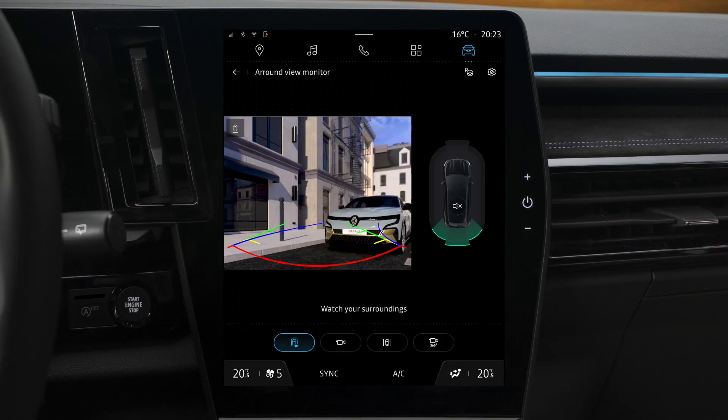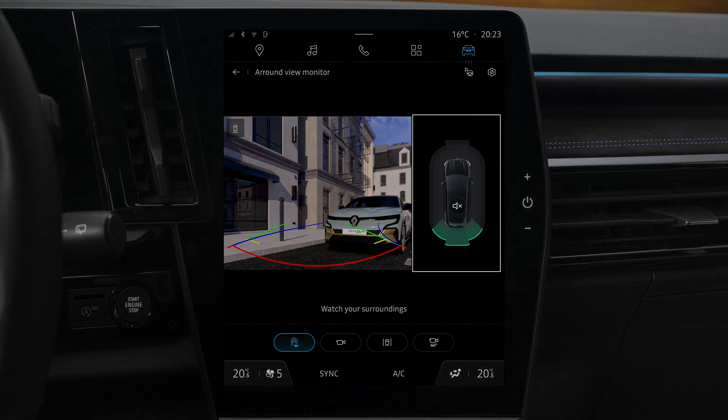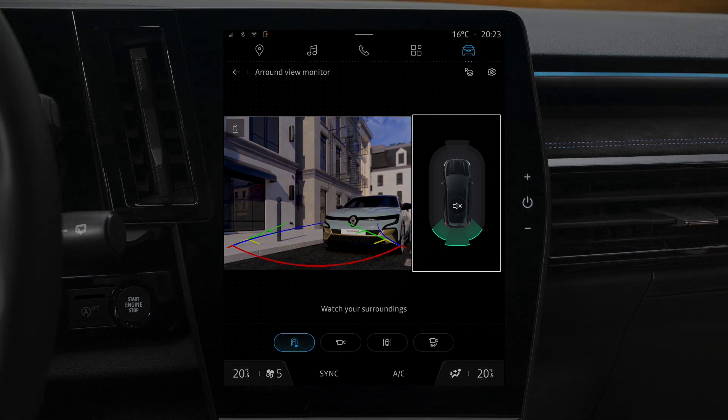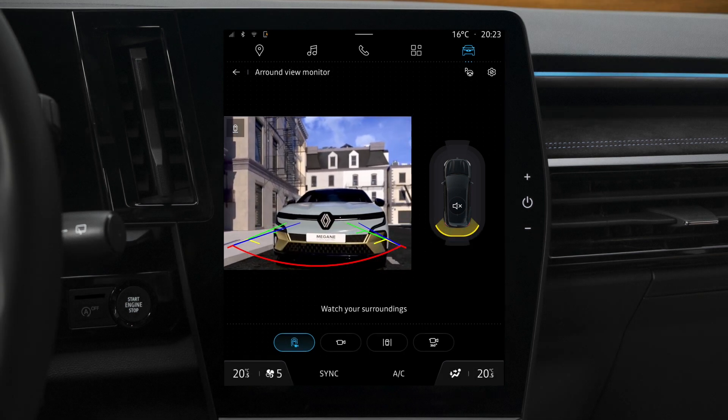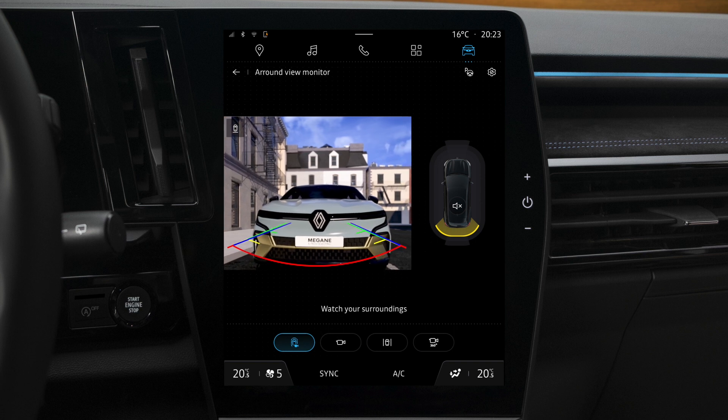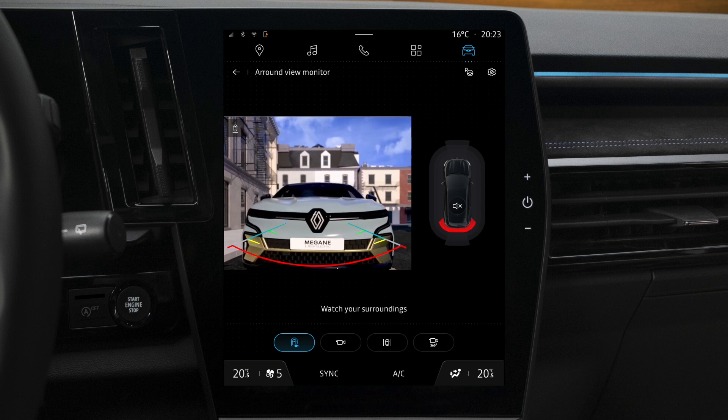You can also see the vehicle's surroundings on the center screen. Green areas show an obstacle at distance, turning to orange as it gets closer. When the obstacle is between about 20 and 30 centimeters from your vehicle, a continuous audible warning is emitted and the marked area turns red.